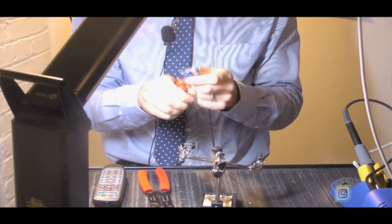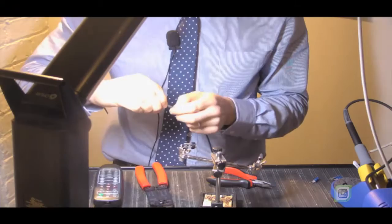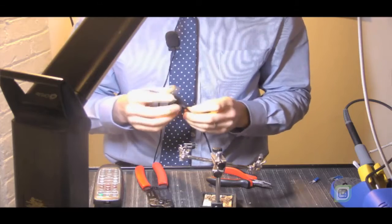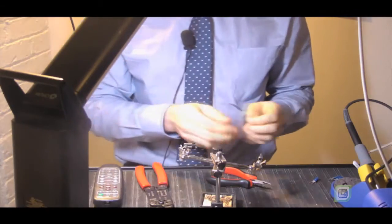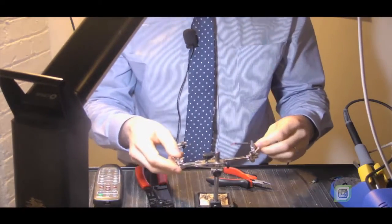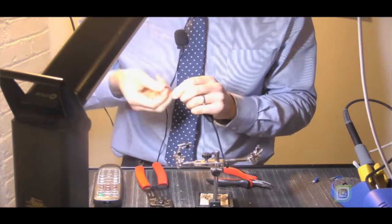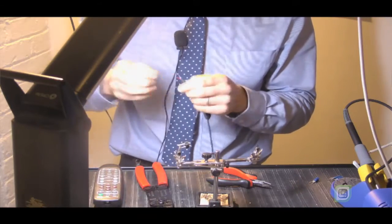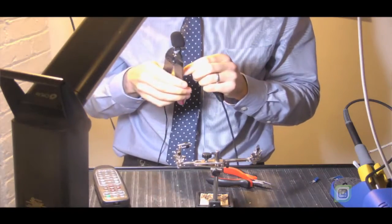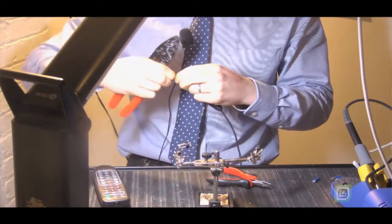We're using these very nice Neutrik XLR male connectors. I like the XLR connection. I really fell in love with the quarter inch connection — they just did such a wonderful job, it's such a cool connector. Although I don't use a lot of quarter inch here at Christie's, I try not to since it could be problematic. So I tend to stick to the balanced XLR for most of my applications whenever I can.